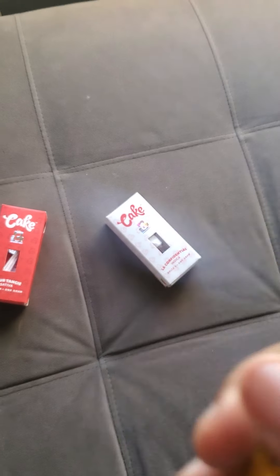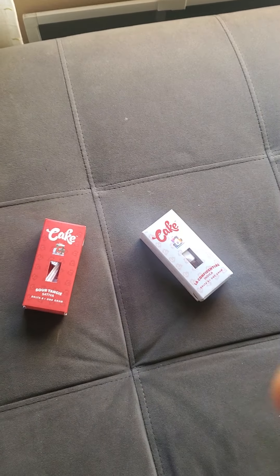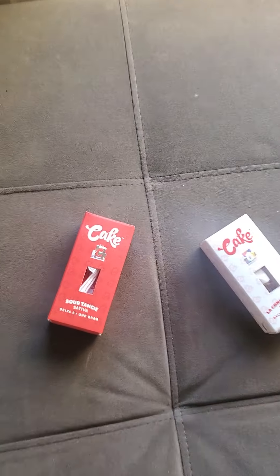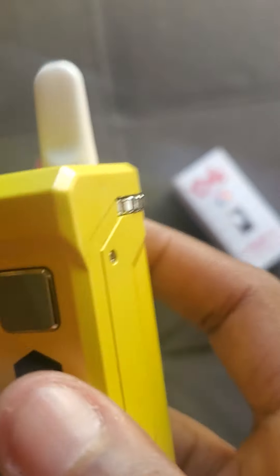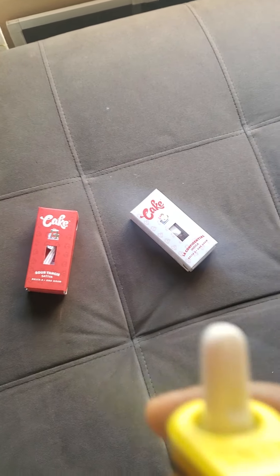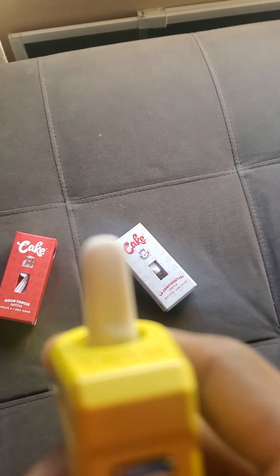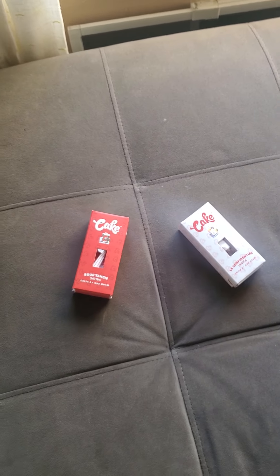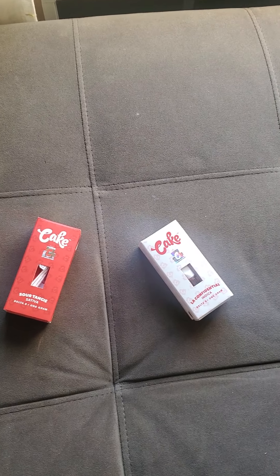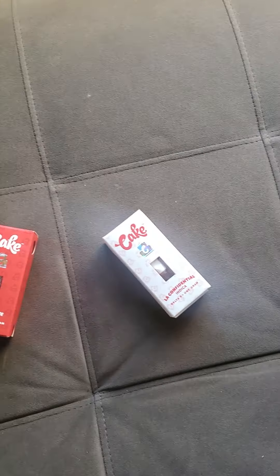I'm gonna take a few hits on both of these just to try them out and see what the flavor tastes like. I already hit the Sour Tangy a couple of times when I first bought it, and I like the flavor. It gives you like an orange candy type of taste — kind of like orange Starburst or something like that. It's got a real nice flavor to it.